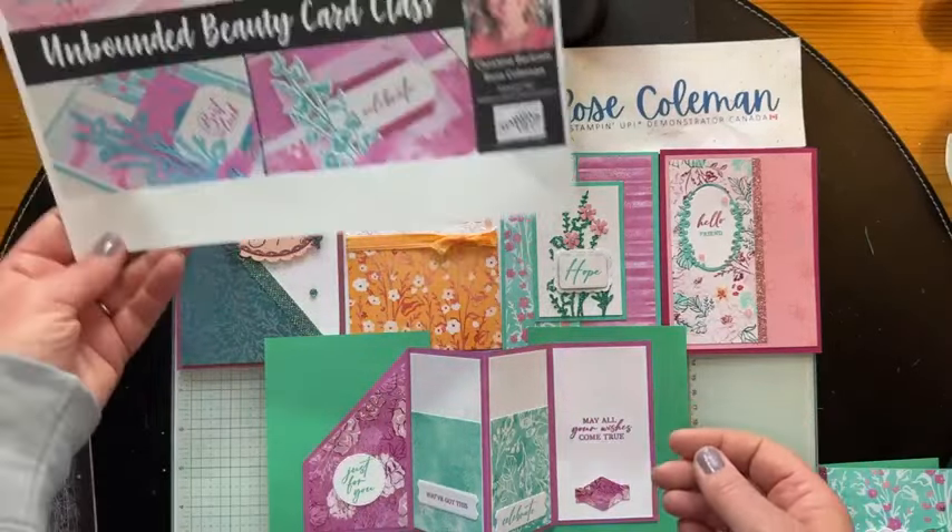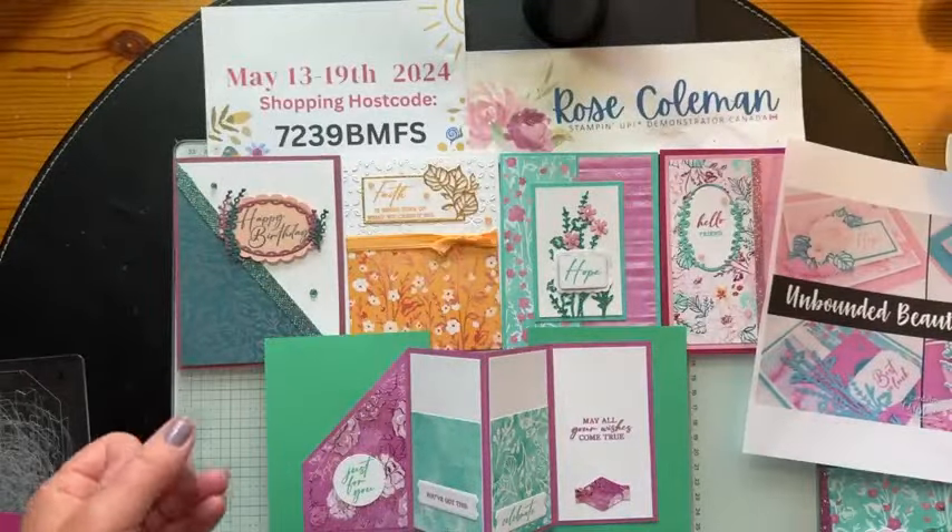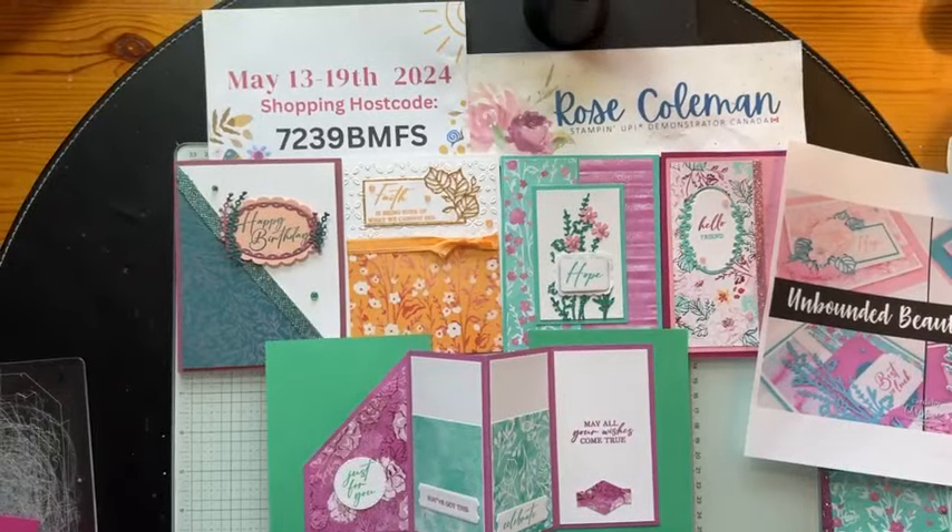We are so excited — both Christine and I — to offer these classes to you. My ordering special ends Sunday night May 19th, and you're going to want to get all of these card kits. If you live in Canada and you're inclined to shop with me, I greatly appreciate your business. Have a great weekend everyone. Enjoy the rest of your Friday. I will see you on Tuesday morning at nine. I'm going to be doing some crafting this weekend so I will be popping in with some pictures and maybe even a quick video. Take care everyone, bye-bye.